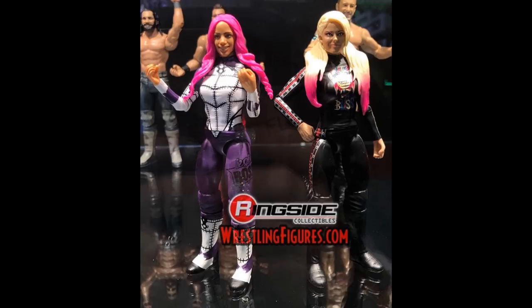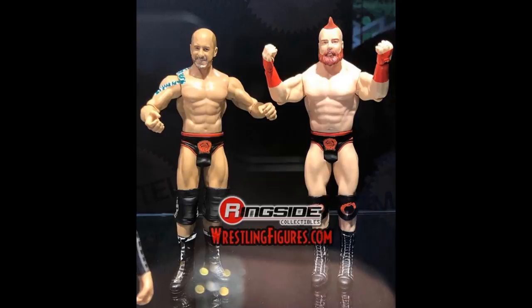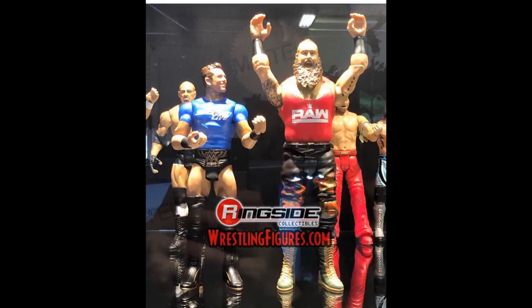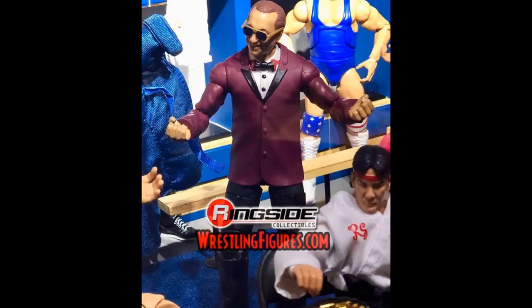We got some battle packs. We have Alexa Bliss and Sasha Banks — I really like the look of these with the full gear. We get The Bar, and it's not the gray and purple attire I'd like to see, but it's cool we're getting a battle pack of them. We have a WrestleMania 20 battle pack of Goldberg and Stone Cold Steve Austin — kind of cool that we're getting these flashback battle packs, I wish we'd get more of those. We have The Miz and Braun Strowman from around Survivor Series, same head scans. A throwback 2003 Triple H battle pack with Goldberg — really cool but why aren't we getting new head scans? And we have a Sarah Logan figure, so maybe we can complete our Riot Squad with Liv Morgan and Ruby Riott.